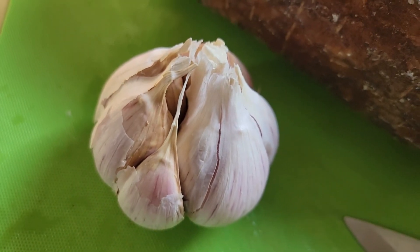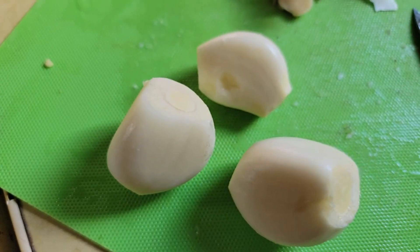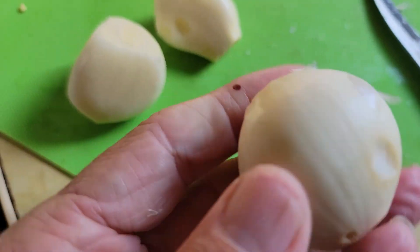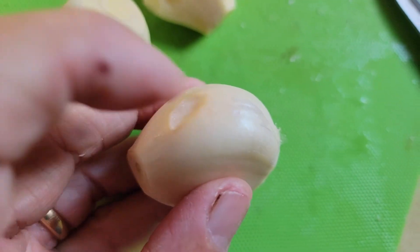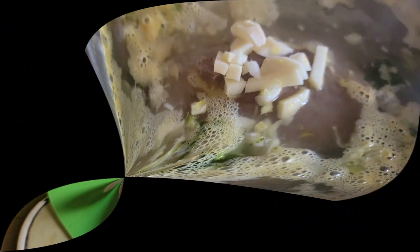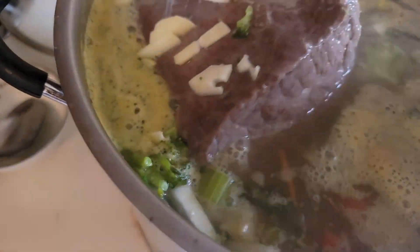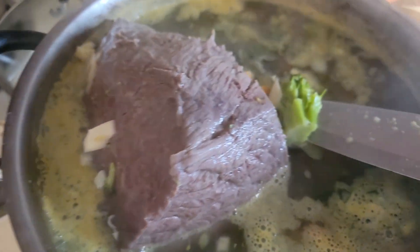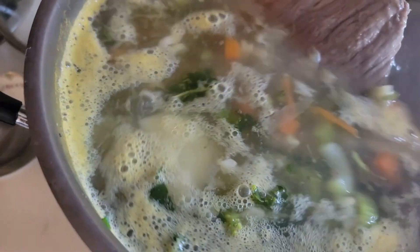I need some garlic — of course I need garlic. I'm using three large cloves of garlic, just going to chop those up. So we got the vegetables all in. Now this is not a great roast, but it is a great roast for a stew.